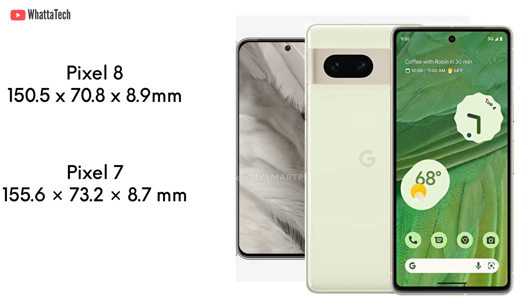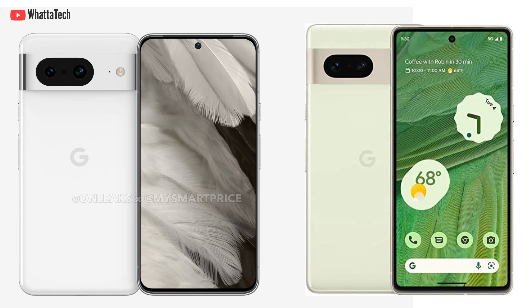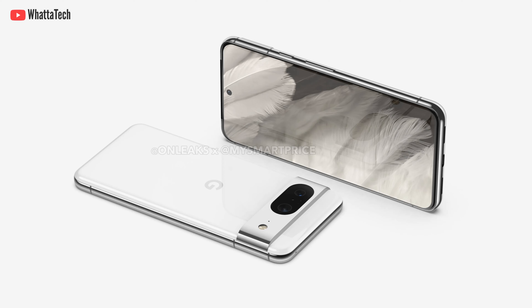The Pixel 8's dimensions are 150.5 mm tall, 70.8 mm wide, and 8.9 mm thick — about 5 mm shorter and 2.4 mm narrower than the Pixel 7. The upcoming phone is said to feature a 6.3-inch screen, and the renders also show a noticeably slimmer bezel around the screen, which is the main reason for the smaller overall footprint.